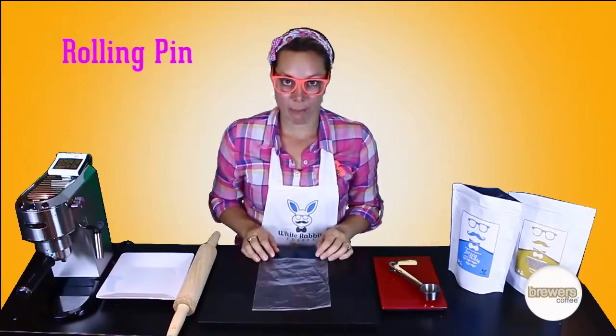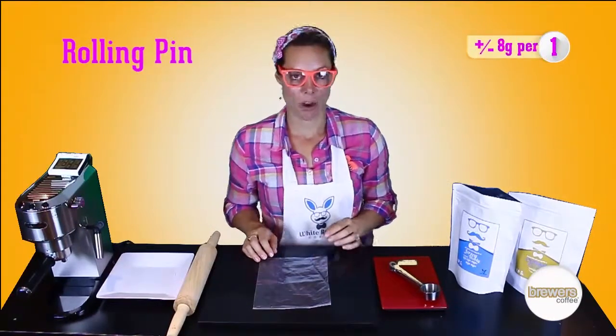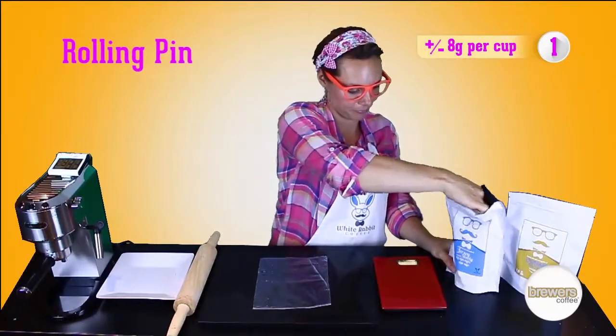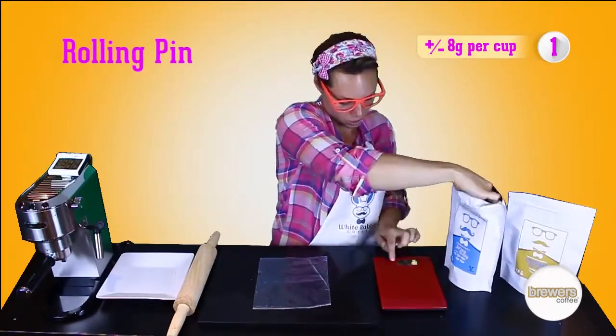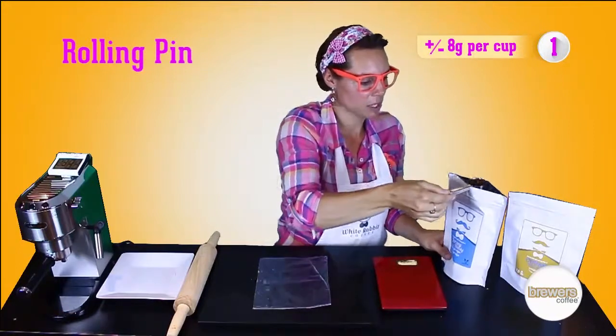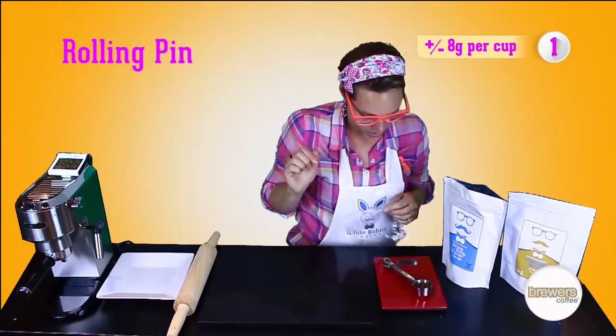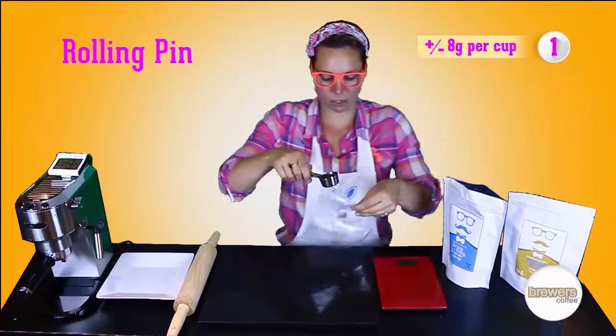The recommended amount for one cup of coffee is 8 grams, but you can amend it by taste. Just get it on — I would say one scoop is about 8 grams. Yes, 8.1. But that's okay.